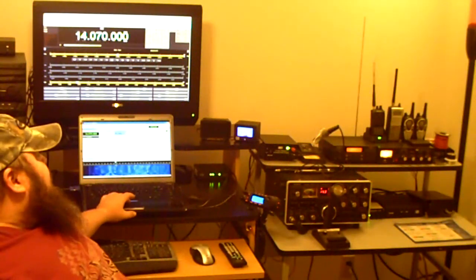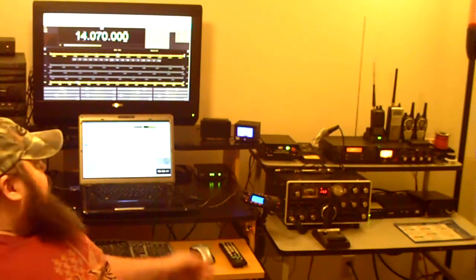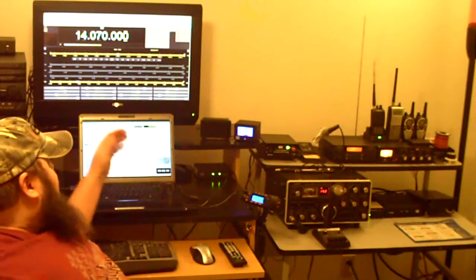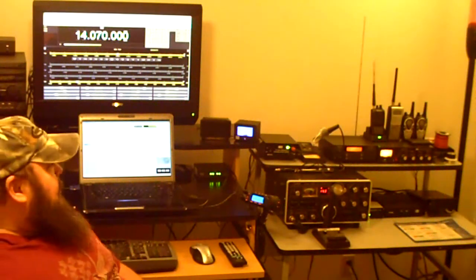Also on the laptop I've got the HRD logbook set up and hooked into all the programs, which makes logging really easy. I only have to put in the call sign — it automatically fills in the mode, frequency, and all that. Great program. Ham Radio Deluxe — if you aren't using it, I highly recommend checking it out and giving it a try. It's very capable software; you can do just about anything with it.